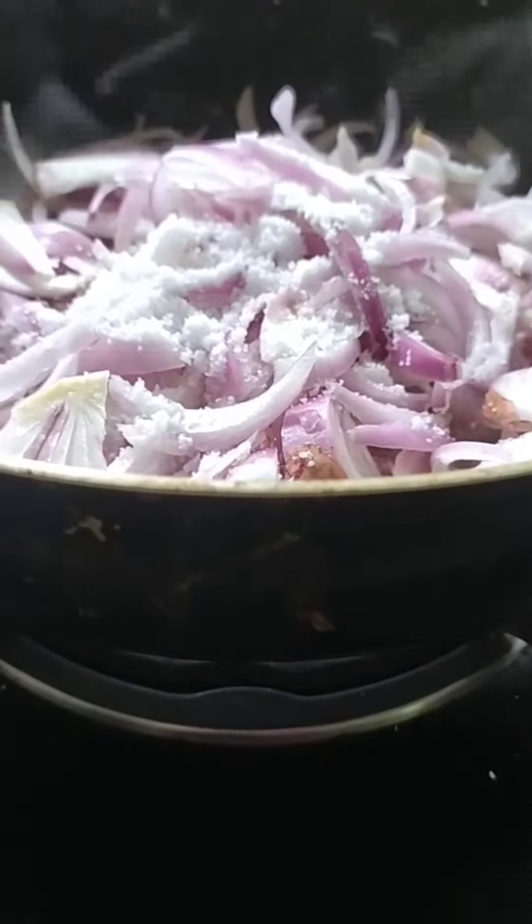This is a very nice meal. 3 tablespoons, 1 tablespoon, 4 tablespoons, 2 tablespoons, 1 tablespoon. We have to add this. This is a very good meal.